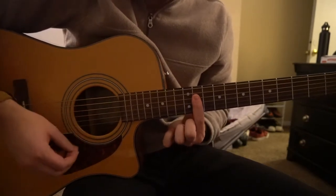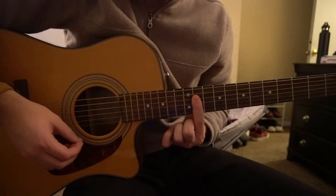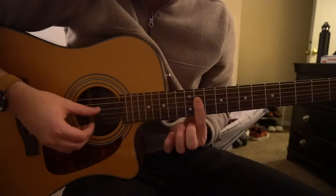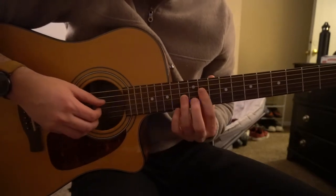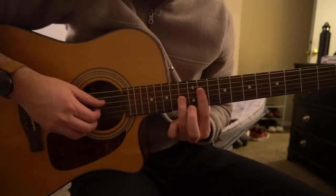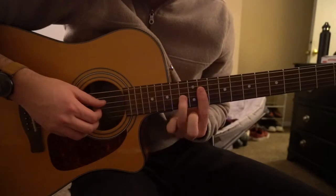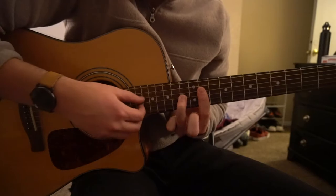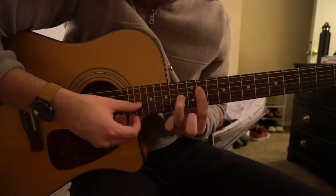We're going to bar our 11th fret with our index finger — you can just bar from the D string down — and then we're going to start with our ring finger on the 13th fret of the G string, and you're going to play the D string, then the G string.